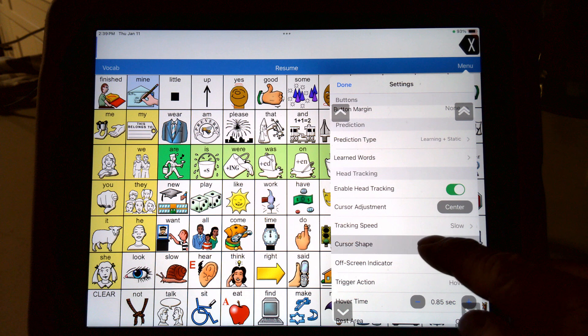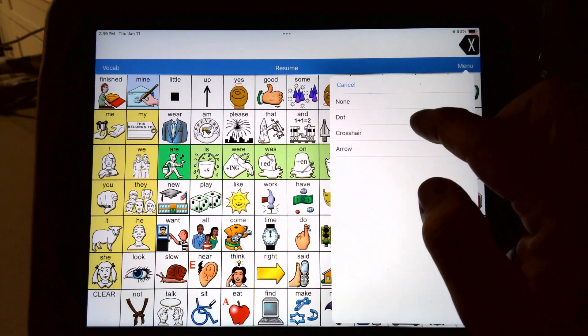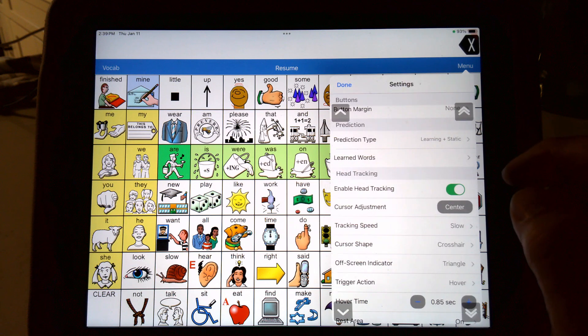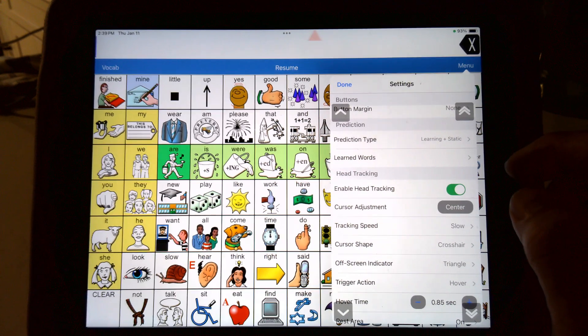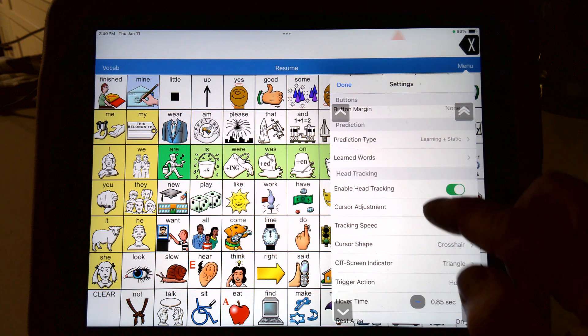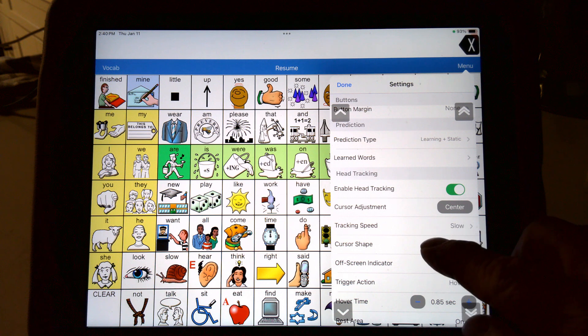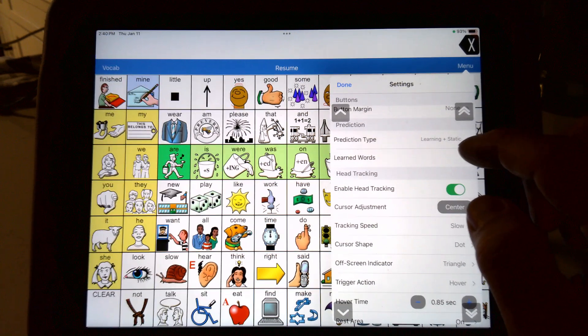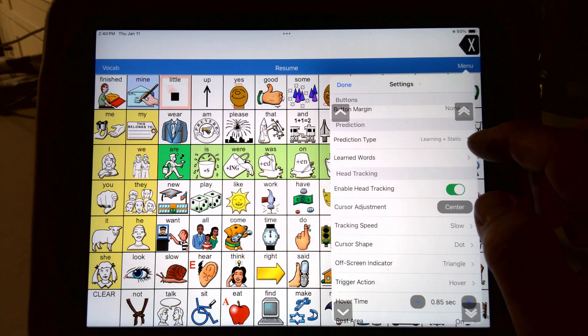Cursor shape — you get different options to make it a dot. That's just what you see. If I make it a crosshair and then start moving my head around, you'll see a crosshair moving around there. I don't really like that one myself. I like to see the dot. So when I go back, my cursor — I want to see the dot. You can see I get that dot — see it in the middle there.